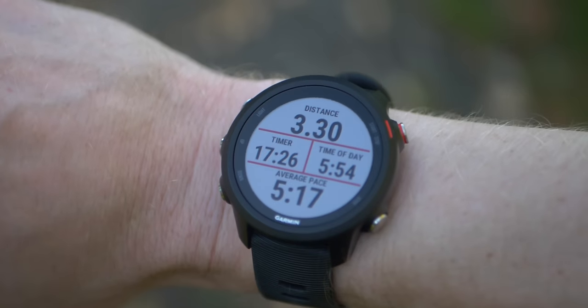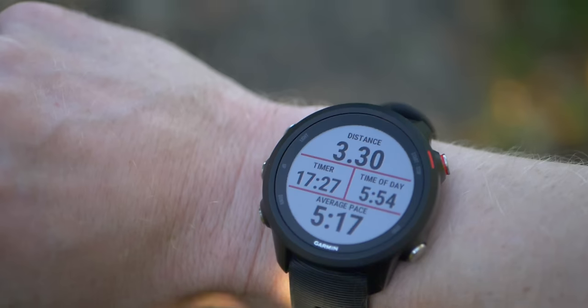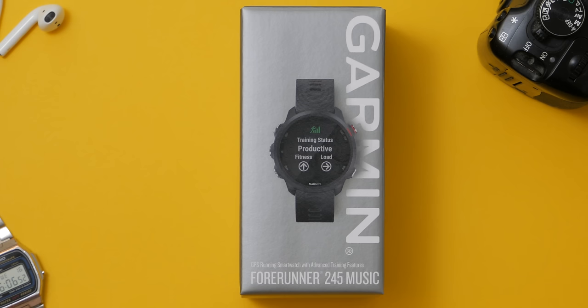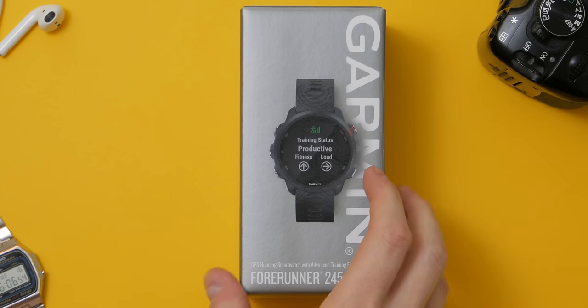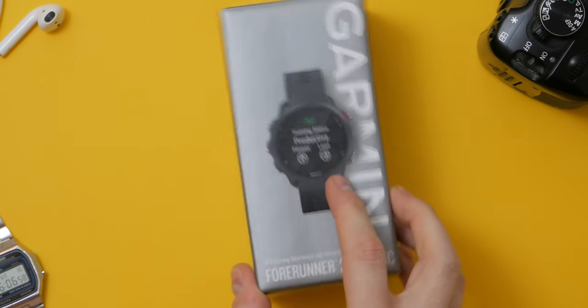I bought the Garmin to replace the TicWatch E that I was using previously. My goal has always been to have a device that I can use for running that doesn't require me to have my phone with me, which can track me via GPS and store my music. I've got the 245 Music, so I'm going to concentrate on that, but it does come in a non-music variant also. Most of the features are the same on both watches except for the music integration.